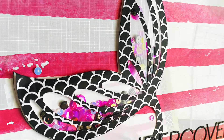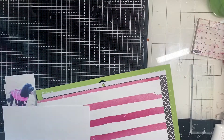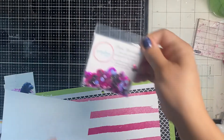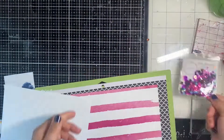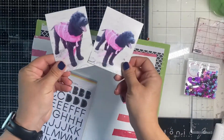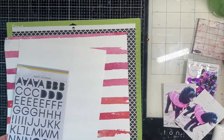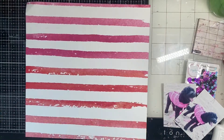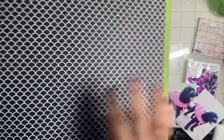Hey y'all, it's Natalie for Spiegel Mom Scraps! Today I'm making a shaker pocket with this gorgeous collection called Pink Flamingo that my friend Sarah Scraps designed. It's bright pink and black, looks like a flamingo, and it goes great with my beautiful black dog in her pink life jacket that you see there.